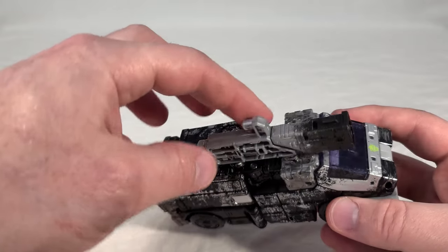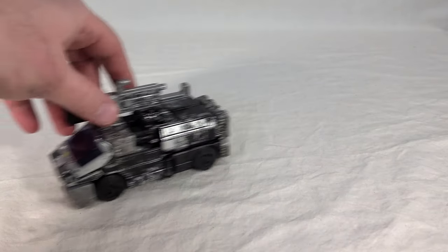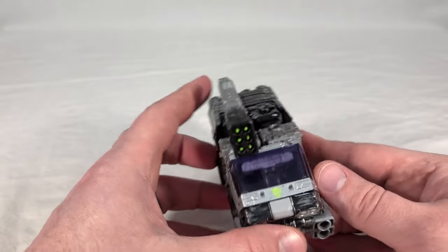The weapon can be stored really anywhere on top. As far as rolling, it still has no issue — rolls just fine and holds together very well. Overall, the vehicle mode is pretty solid looking.